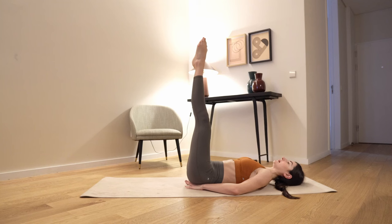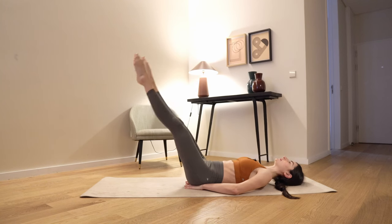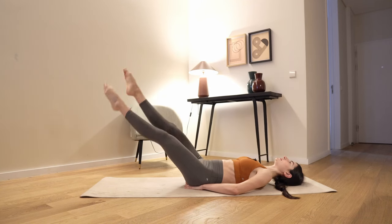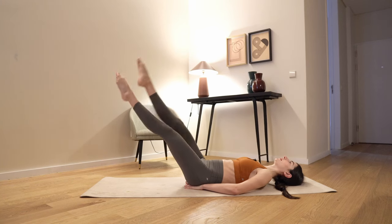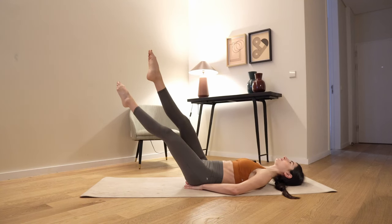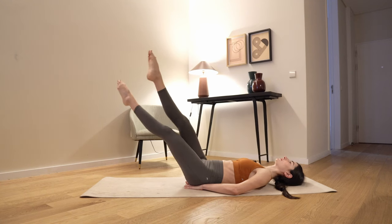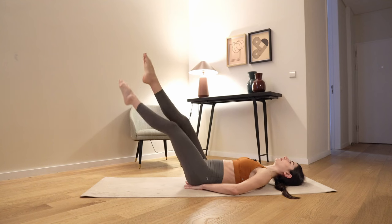Now extend your legs — your knees are gazing to the sides. Extend your knees and let's go into this little scissors forward. Lower spine is still on the floor. Down and up, up — a little bit faster, down and up. Another 5, 4, 3 — breathe deeply, don't hold your breath — 2, and 1. Release.